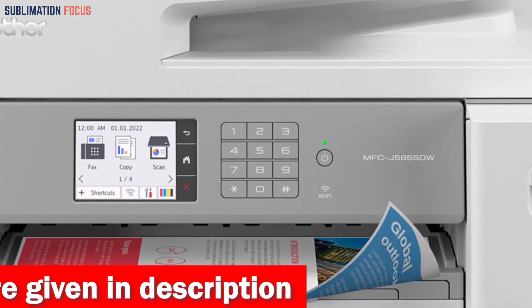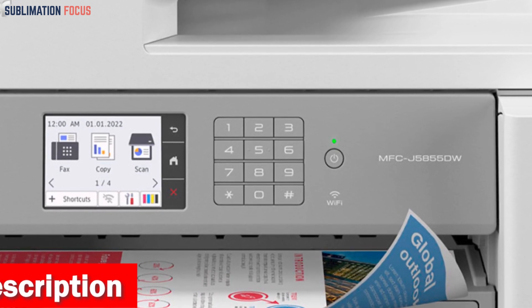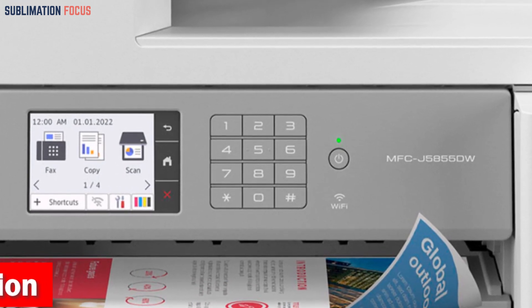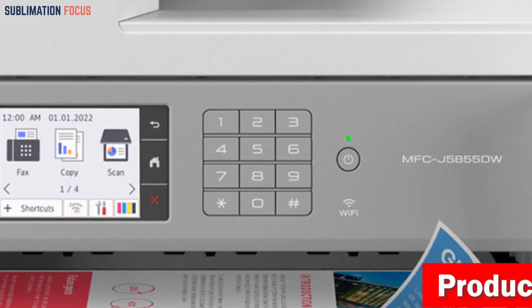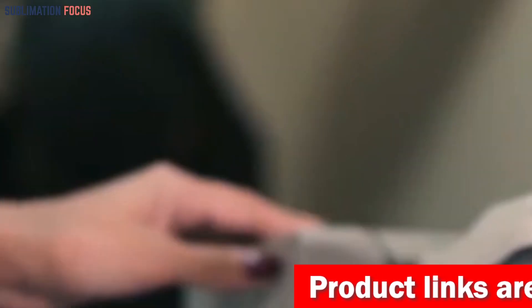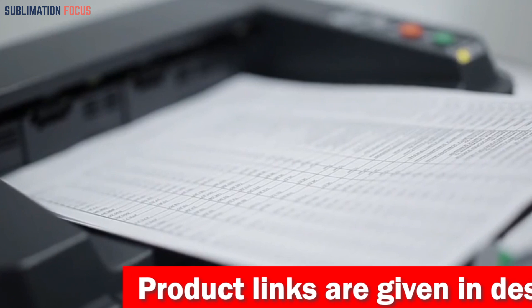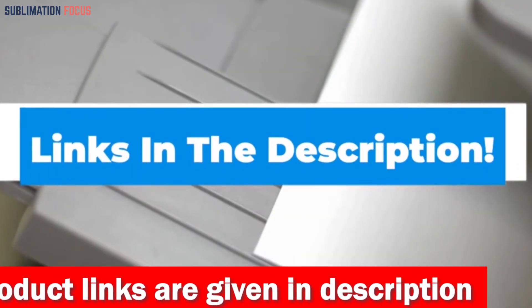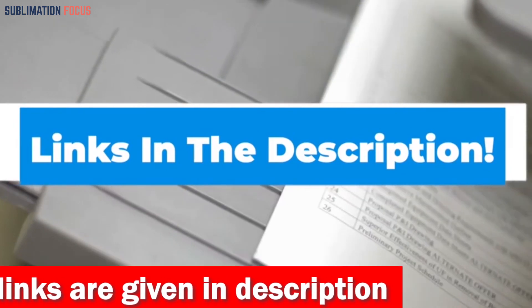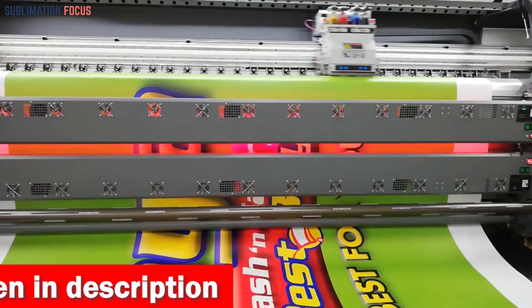Scan, copy, or fax with finesse up to letter size (8.5×11 inches). Connectivity options are limitless — from dual-band wireless (2.4 GHz / 5 GHz) to Wi-Fi Direct, Ethernet, and local USB. The Brother Mobile Connect app lets you print and scan on the go. If you are interested in this printer, check out the link in the description box below to buy it right away.